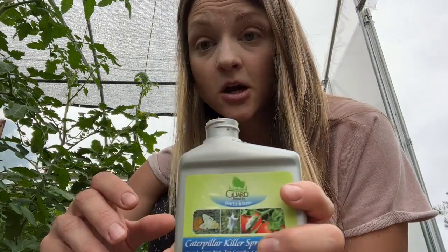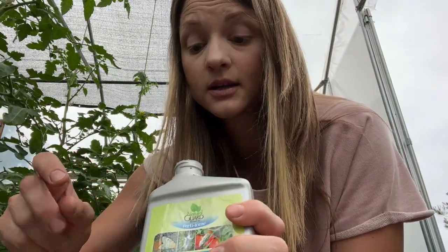I'm going to go ahead and get it started. She's mixed up and ready to go. Per the instructions you spray all of the plant — you try to basically just coat the plant, upper side of the leaves and underside of the leaves, with this solution. Because what has to happen is these caterpillars have to ingest the bacteria, so you want to get as much on the plant as you can.